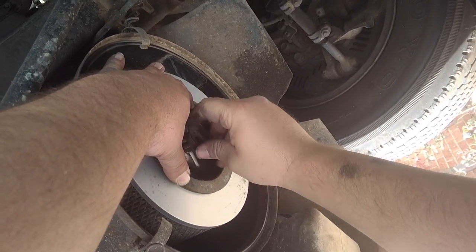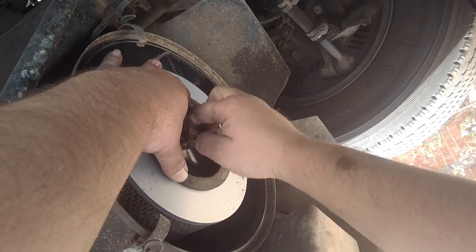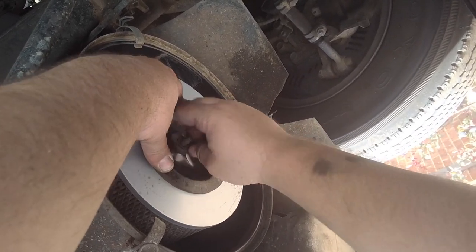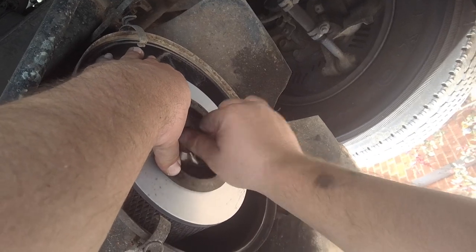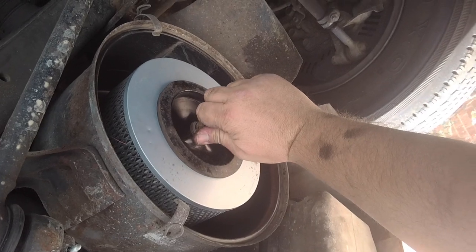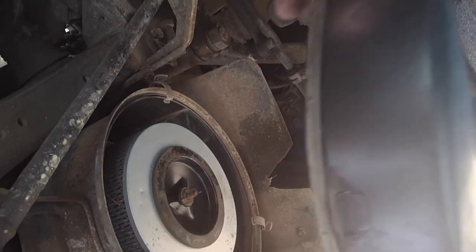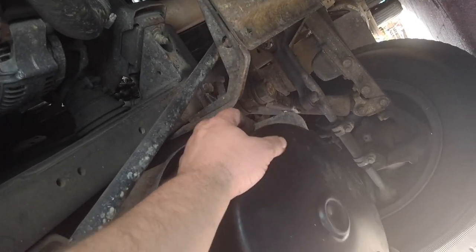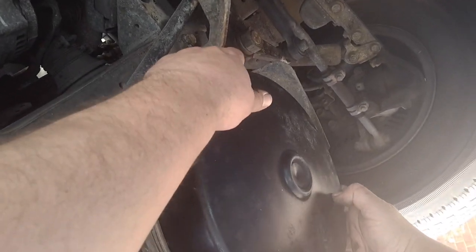Make sure this doesn't cross-thread - make sure it goes on there nice and squarely. That's a big butterfly nut. Making sure it's seated both sides well, tighten it up tight so we squeeze all the washers together. Now there's three - put these back.